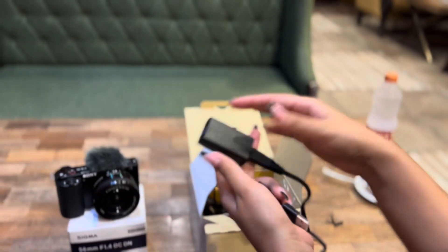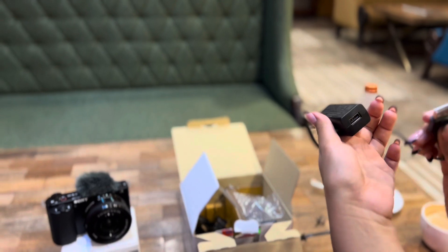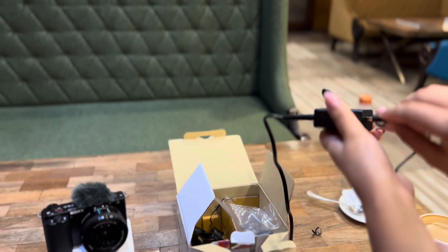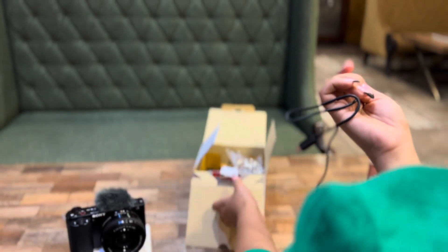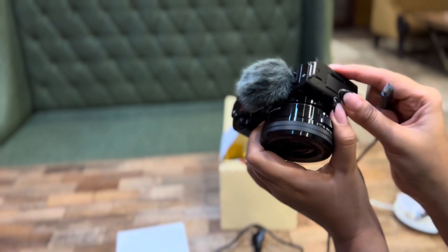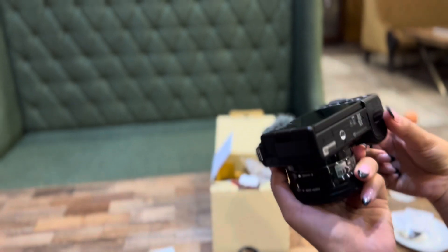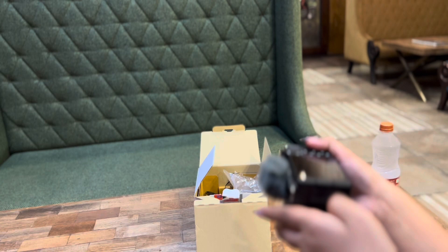I feel like if you do a lot of action walks it might be a little challenging, but if you make daily vlogging videos and go to public places, this will definitely be the best camera for you. The vlogging quality is very good, and that is exactly why I bought this camera.